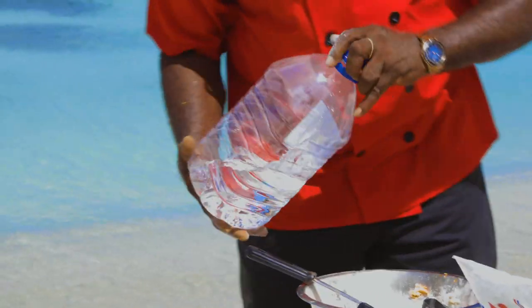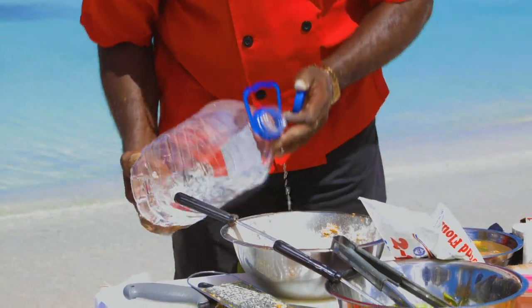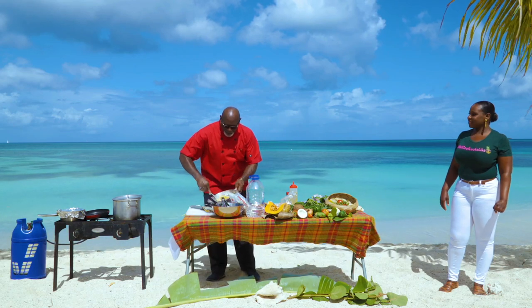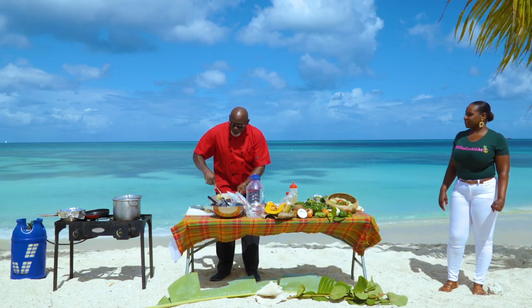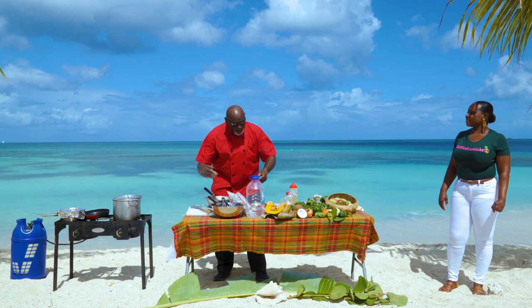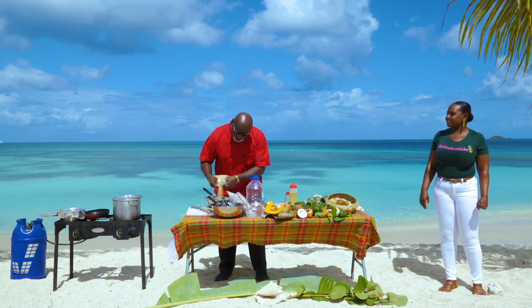Now we're going to add some water to achieve a certain consistency. You don't want it too runny, neither do you want it too stiff — you want to be able to put it in the paper. And as soon as it cooks, it'll form into what the Spanish call a patele or a pastel, but Antiguans call it Ducana.